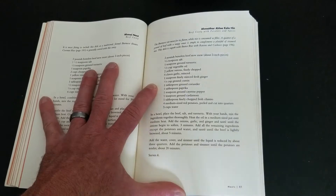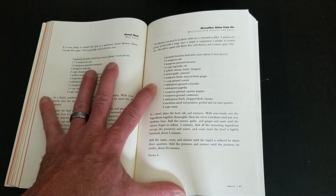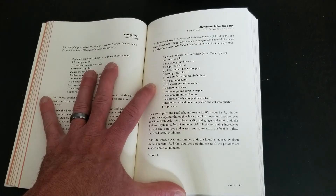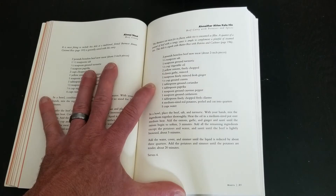Two pounds of beef, potatoes, spices, and water. So what I'm gonna do is get five cups of water, add all the spices to it, chop the meat up, chop the potatoes and onion — I think it's gonna be a pretty straight-up easy recipe to can.